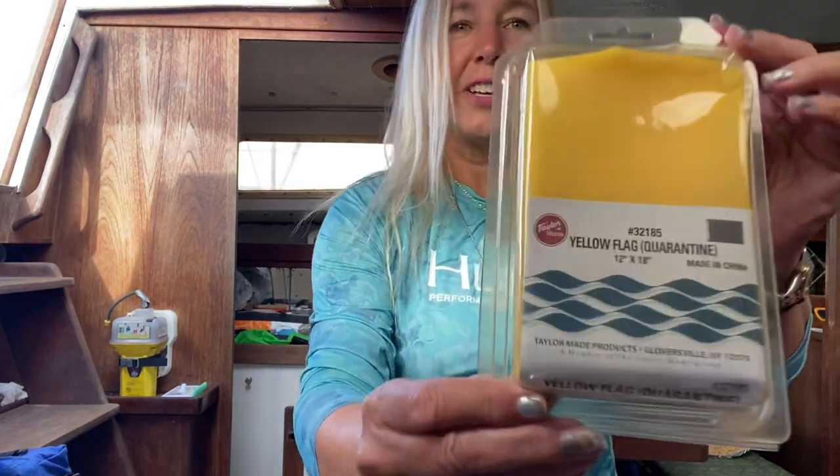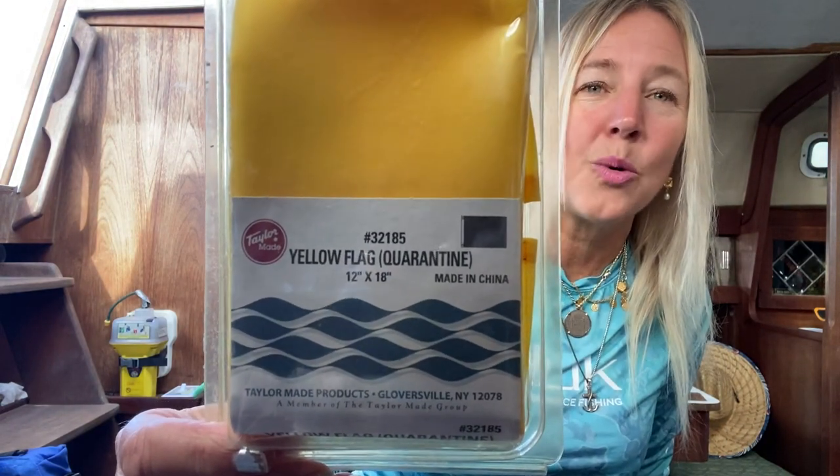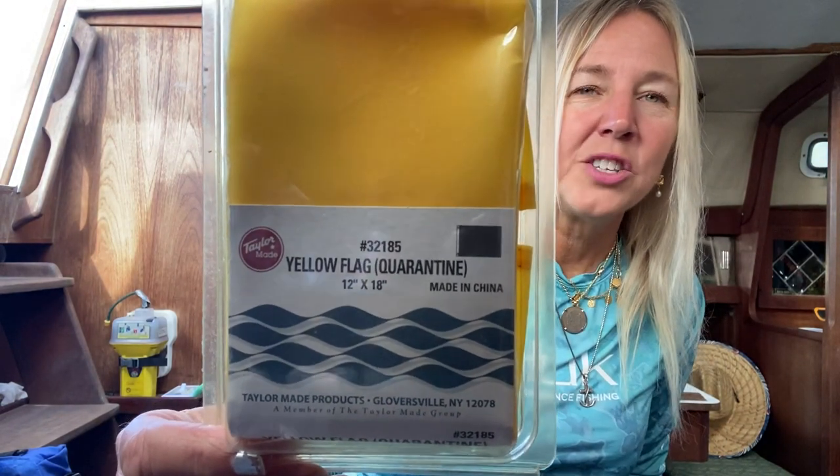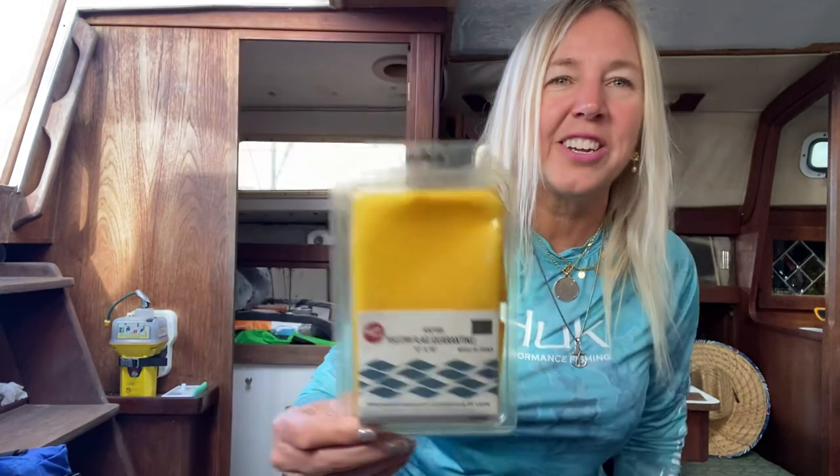Since we've been going through a worldwide pandemic, and some of you may be traveling overseas, down to the islands, or up different coasts, a good thing to have during the pandemic is a quarantine flag. If you're checking into different ports, this might be a good thing to have.